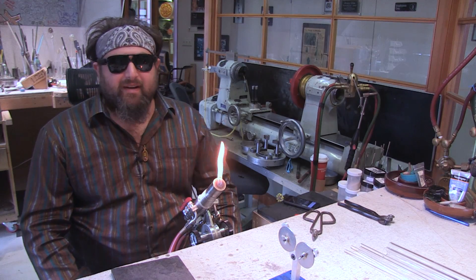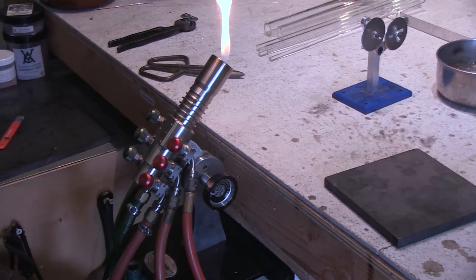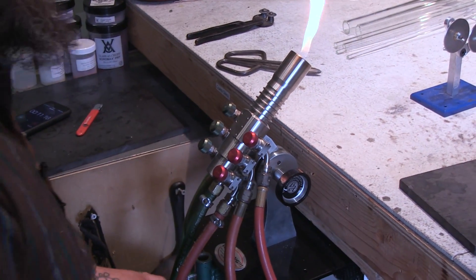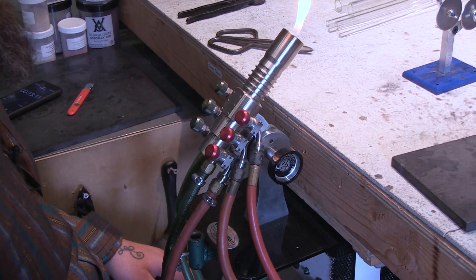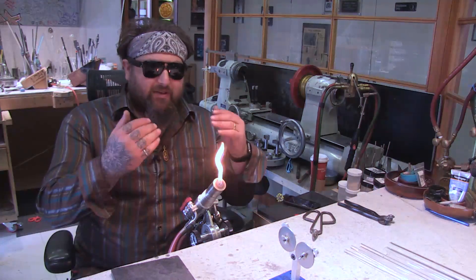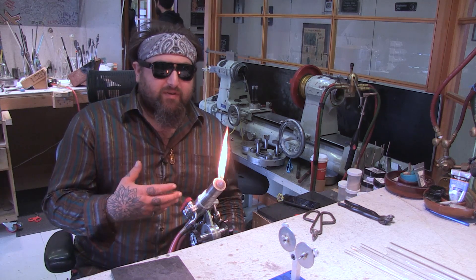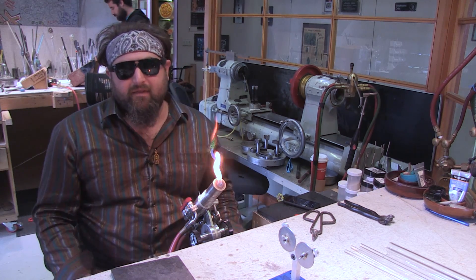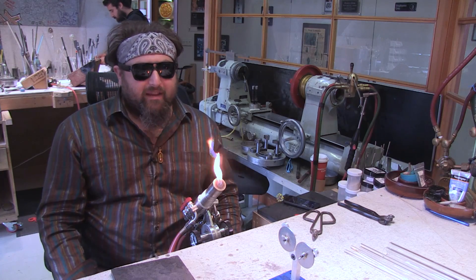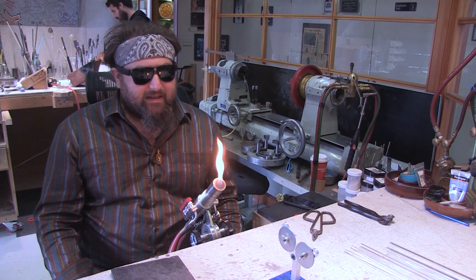Hey guys, I'm Dustin Revere. Welcome back. Today we're going to be reviewing the Grand. It's a torch by Bethlehem Burners. These are great burners and they're really good because they have a surface mix flame, so they're really quiet. These ones produce a lot of heat and a wide flame, so you can do everything from really detailed work to larger pieces.